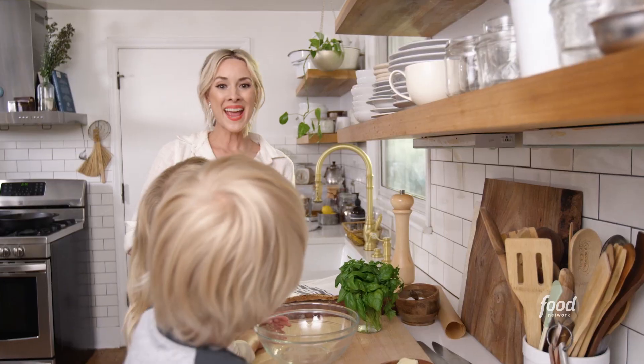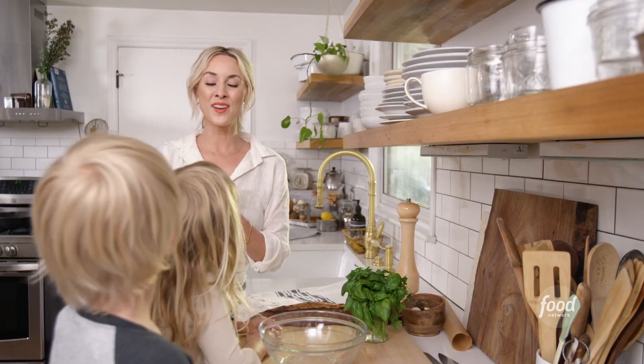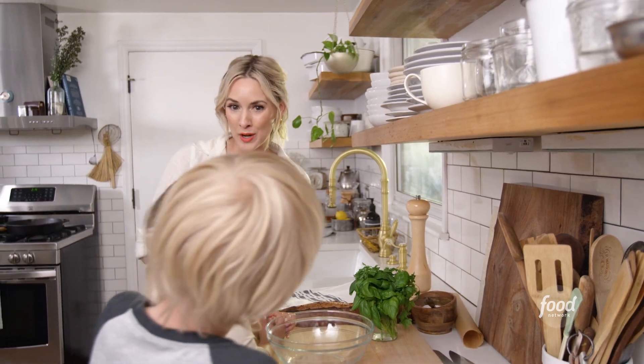So guess what we're going to make? We're going to make a garden garlic butter. What we're going to start with is a compound butter. And if you've never made it, it is like butter went to college and came back with a degree in awesome.